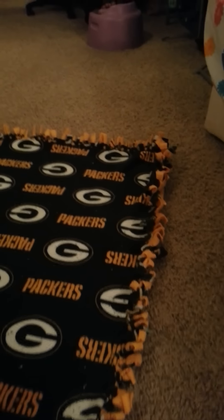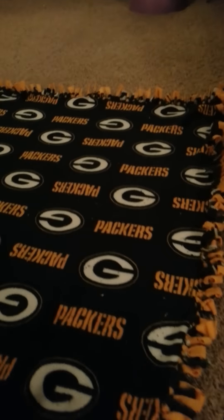And here it is — the completed no-sew weighted blanket.